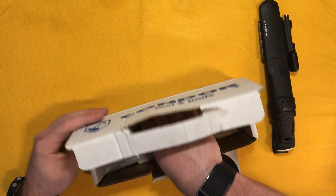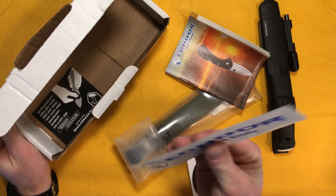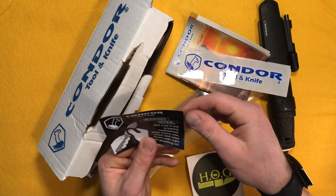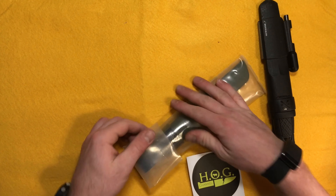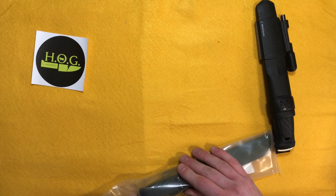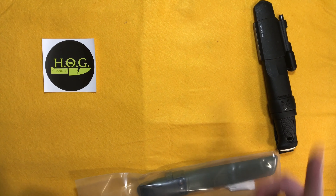Obviously not the way the box is supposed to be opened, but we've got a little Condor knife and tool package in there. There's a sticker and a note saying carbon steel will rust — so it's a carbon steel blade, just reminding you to take care of your stuff. Also got some stickers here; if you're interested, shoot me a message on Instagram at hardongearchannel or email hardongearchannel at gmail.com. Knife channel folks, hit me up and I'll hook you up.